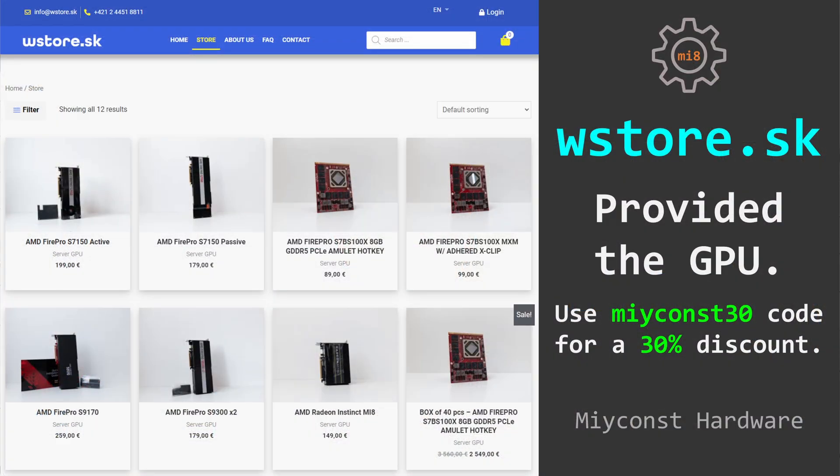First, this and some other graphics cards were sent to me by a Slovakian store called wstore.sk so I can do some reviews of these graphics cards. If you're interested to buy anything from this store, you can use Meekon's 30 promotional code to get a 30% discount. This promotional code will expire by the end of February.